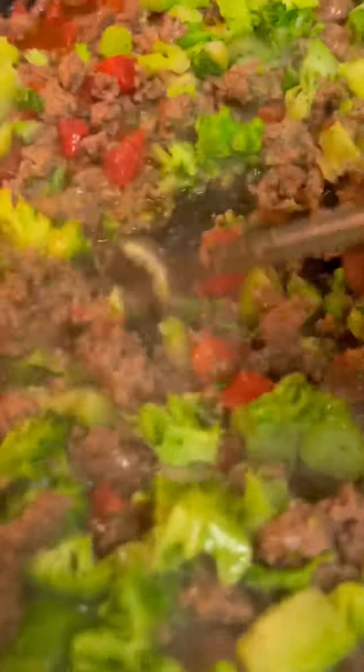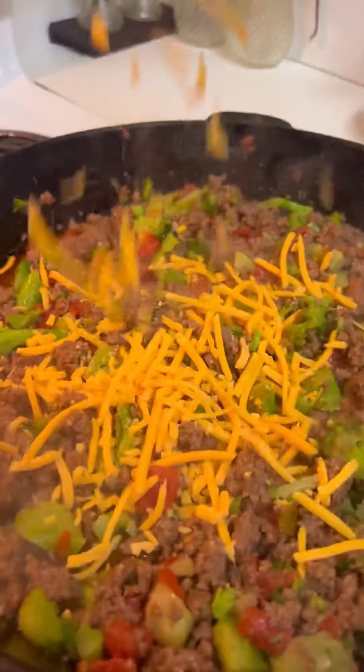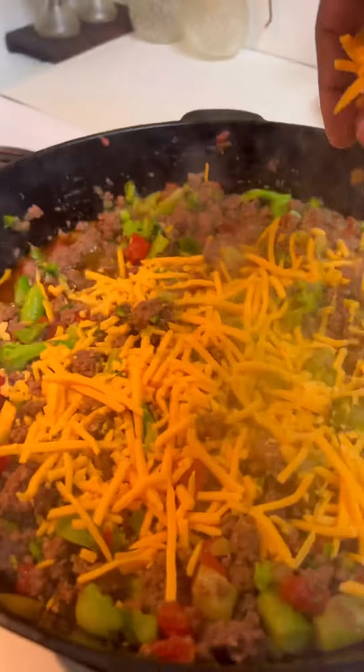Oh my goodness, that go to broccoli. I love broccoli, man. I'm telling you it's platinum. Now look, let's add some shredded cheddar cheese, y'all. Stir it up real good, you know what I'm saying?